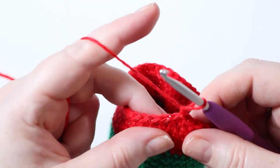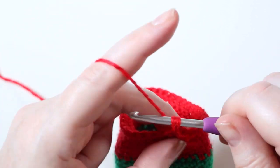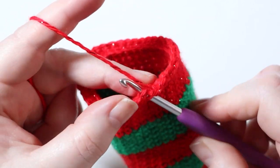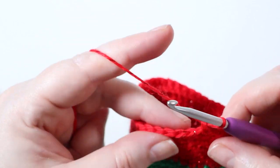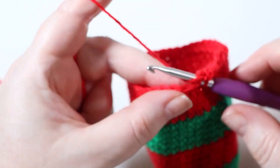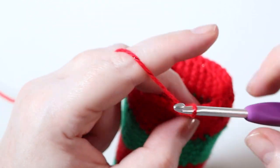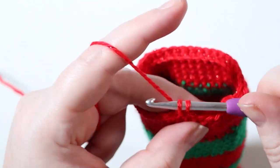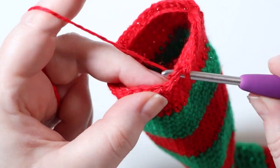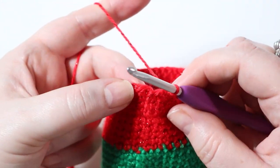I've completed my 35 front loop only double crochets and am slip stitching to the first one through both loops as normal to join round forty-six. Rounds forty-seven, forty-eight, and forty-nine — chain one and place one double crochet in every stitch around with a stitch count of 35. Go ahead and make rows forty-seven through forty-nine and come back when you're finishing row forty-nine to learn the edging and how to attach the jingle bells.